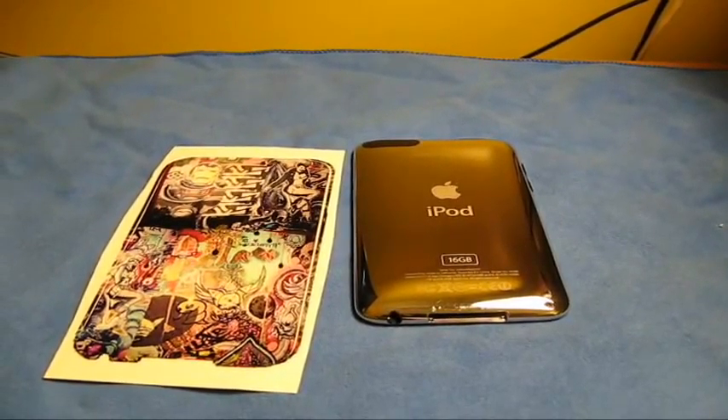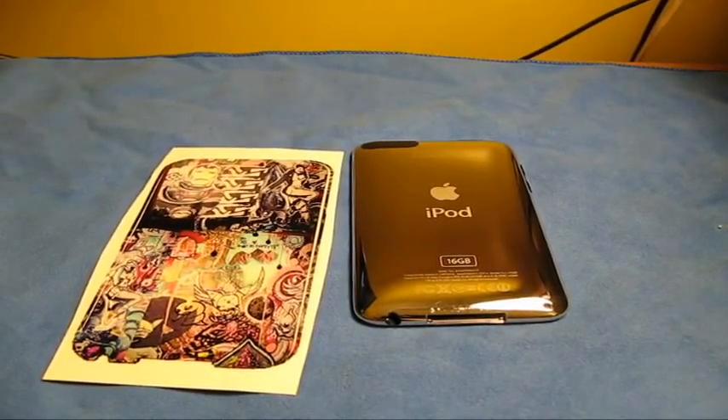Hey, what's up guys, ObeyBrandon here. I got a review for you guys today on the Unique Skins for the iPod Touch 2nd Generation.